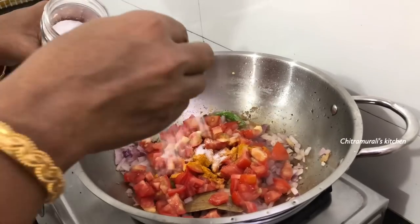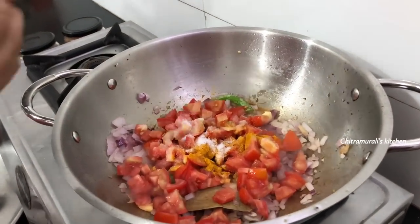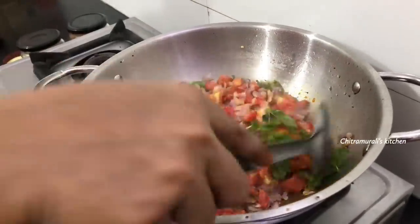If you have some natural vegetables, you should use them. The taste will be good.